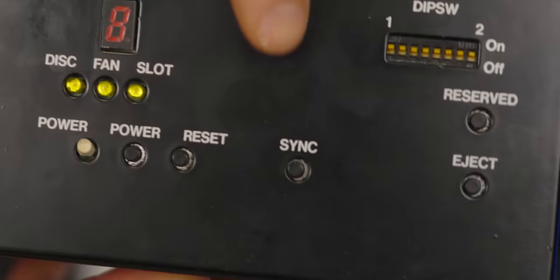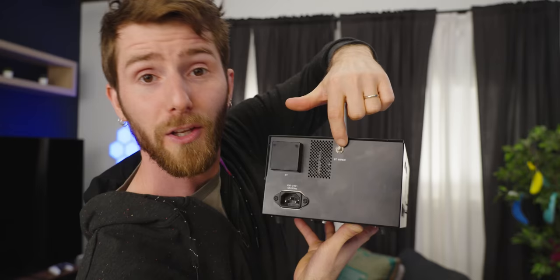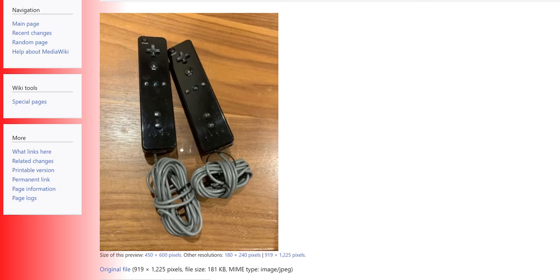There's a sync button for pairing controllers. Moving around to this side, a Bluetooth module — and this is fun. You might think, oh, that's an external antenna for Bluetooth. No, this is for a wired Wiimote. Neat, huh? During development, they were not wireless yet.